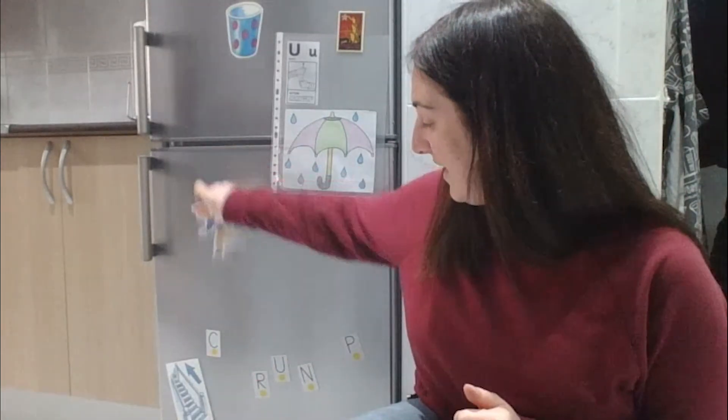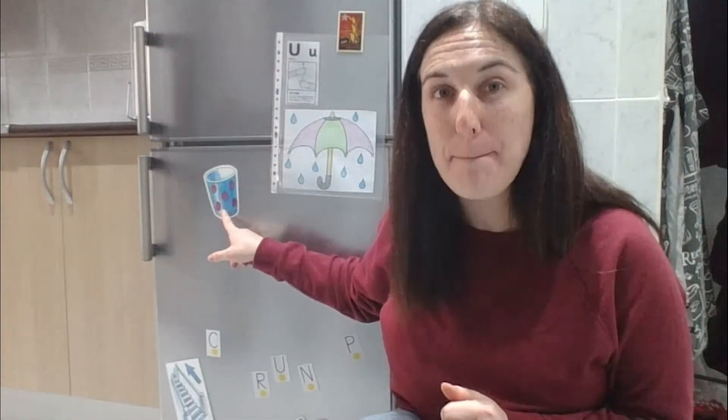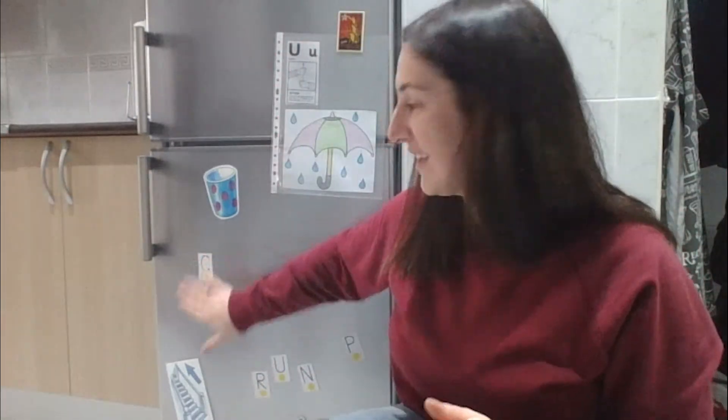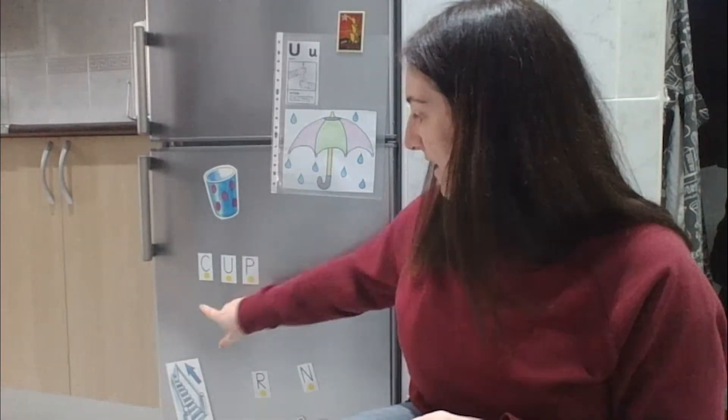Okay, it's time for word number three. Look here — we have a cup. Sound number one: 'c,' sound number two: 'uh,' and sound number three: 'p.' Good job everybody!